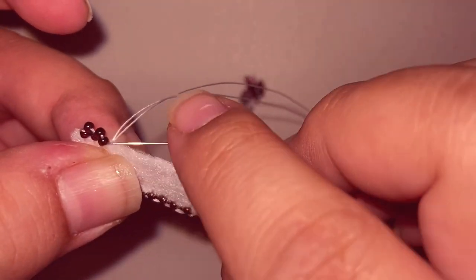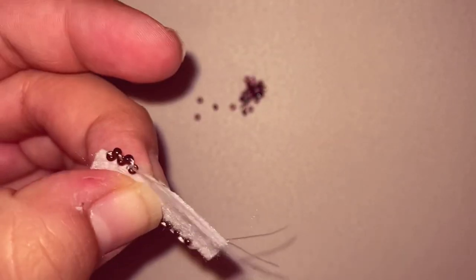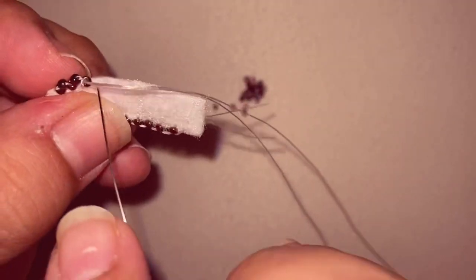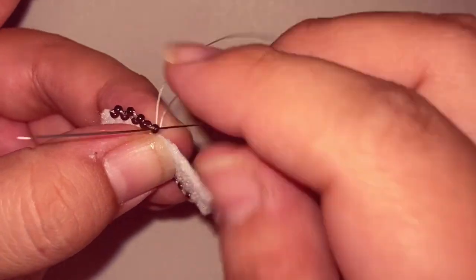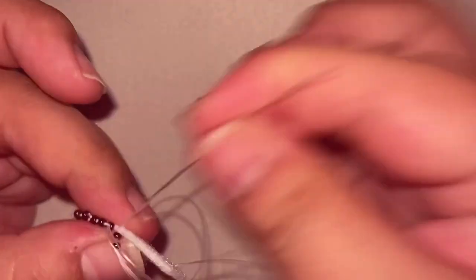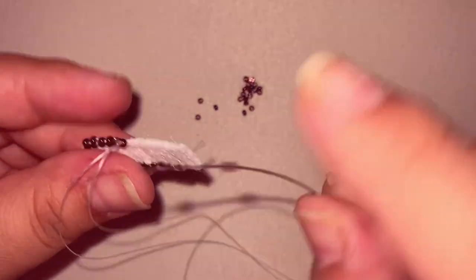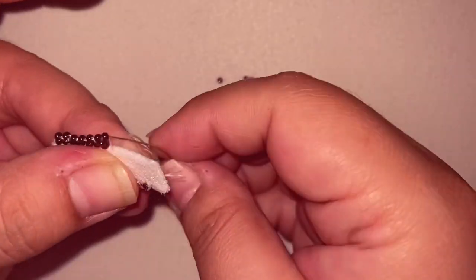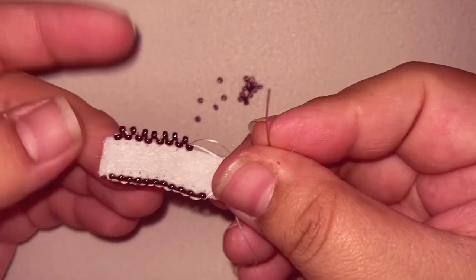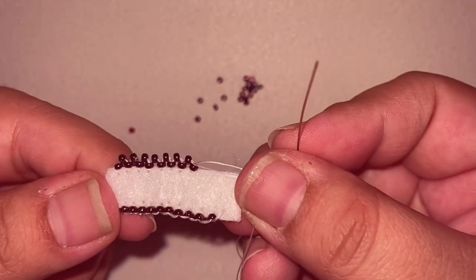Then go back up just on the last bead, and you are going to continue this all the way across. Your end result is going to look just like this — almost like a zigzag.